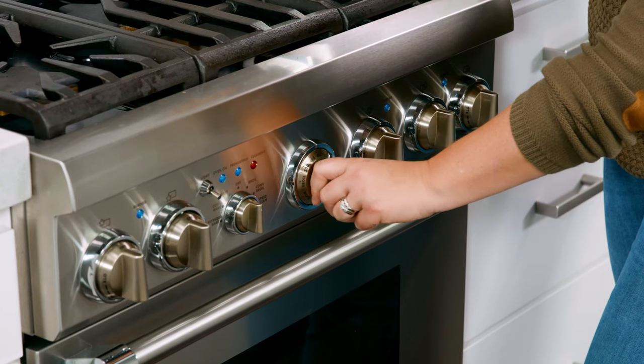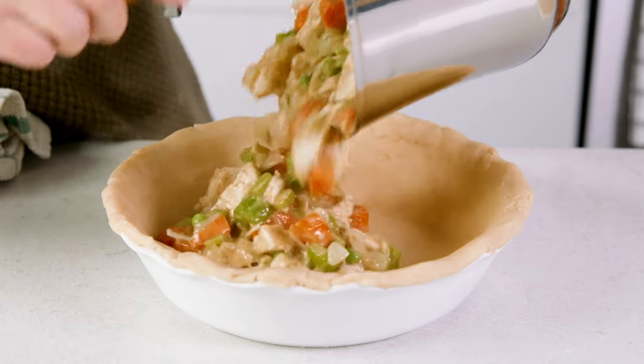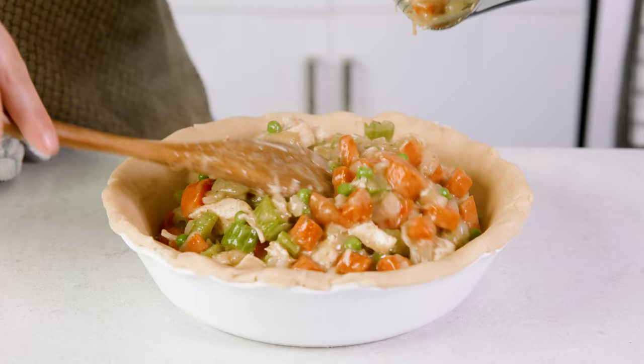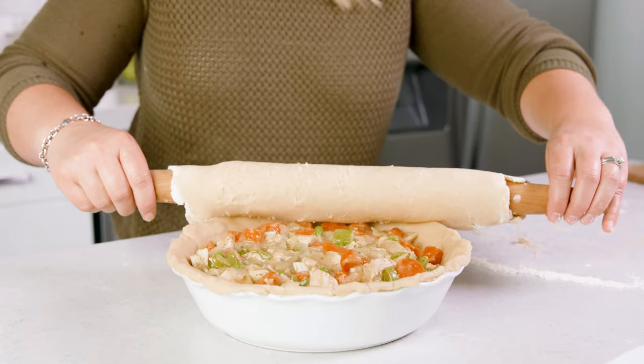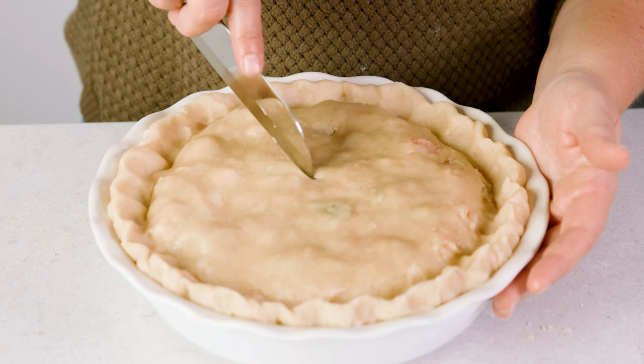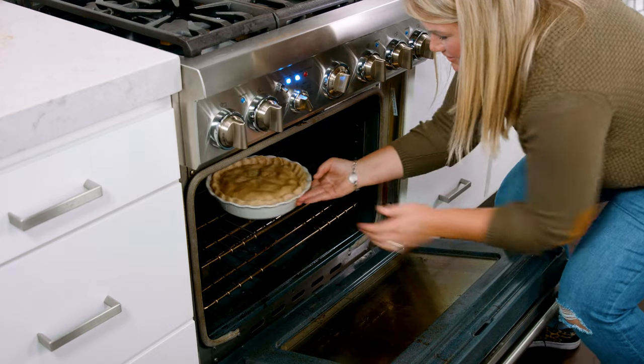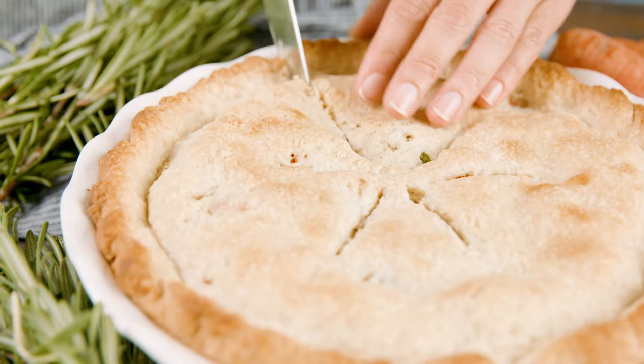At this point go ahead and preheat your oven to 425 degrees Fahrenheit. Then scoop this into our prepared pie dish — you can see this is why we needed a deep dish, but if you don't have one you could use a 9x9 baking dish as well. Cover the top with that second crust, trim and seal those edges, use a sharp knife and make sure you put in several slits for ventilation. Then bake this in the preheated oven for 30-35 minutes until the top crust is golden brown. Let that cool for about 10 minutes, then slice it up and you are ready to eat.